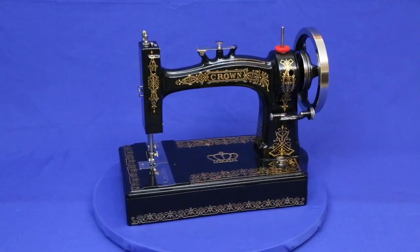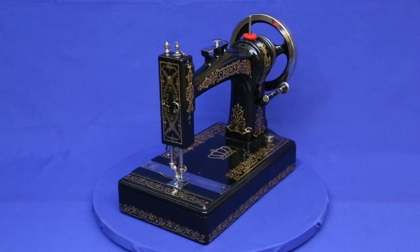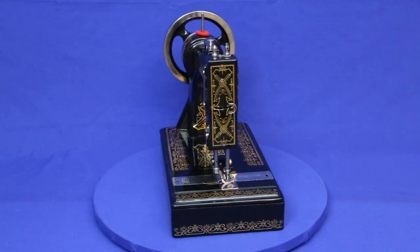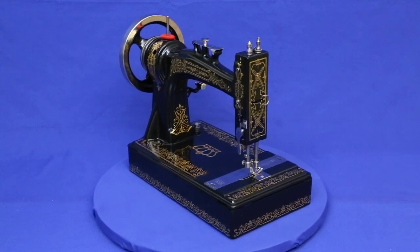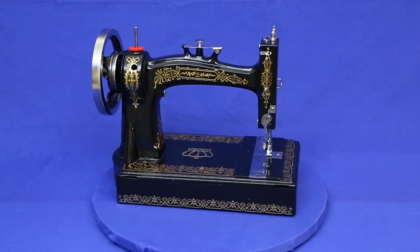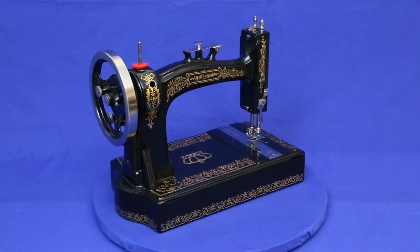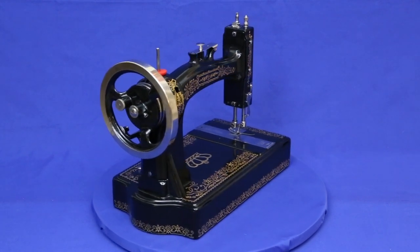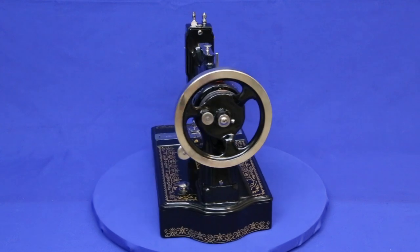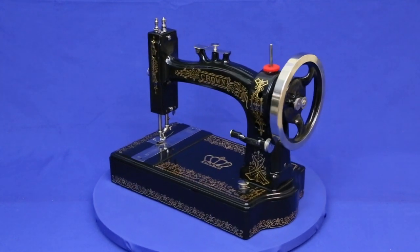The open filigree artwork didn't lend itself to decals for restoration because the decal margins or edges would be too obvious to be ignored. Instead, a new high-definition stencil technique was used that enables complicated artwork to be applied directly to the machine's surface without needing the plastic backing decals, which create the margins.